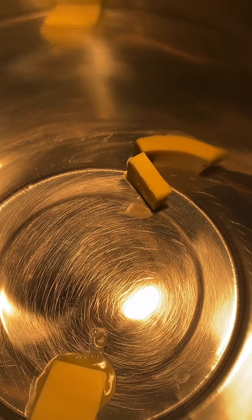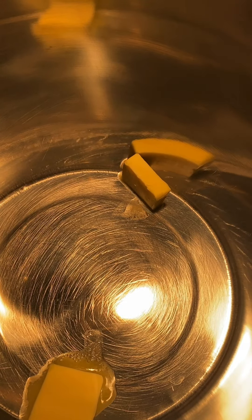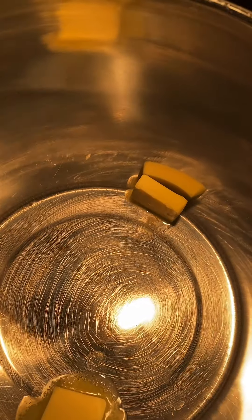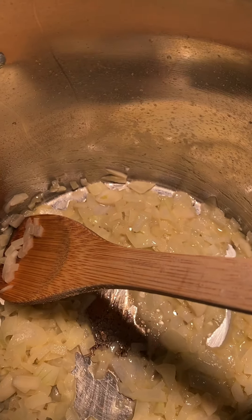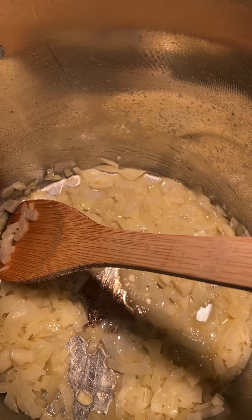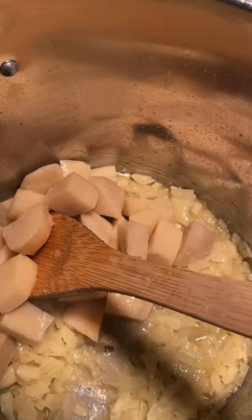I've got two tablespoons of butter in my pot and I'm going to sauté down half of a large onion. I'll bring you back — to the butter I added half of a large onion chopped up and three cloves of garlic.